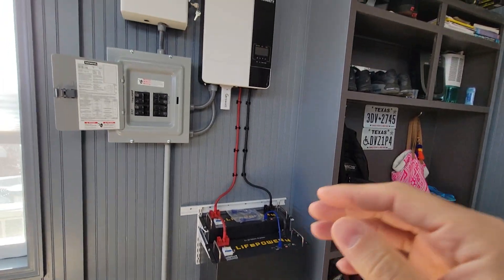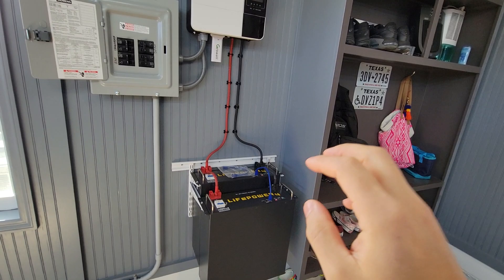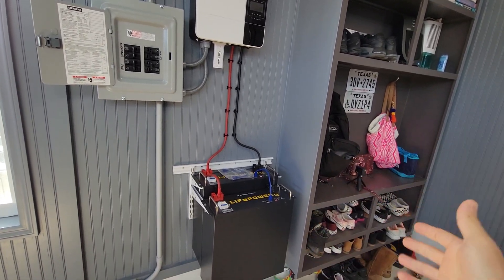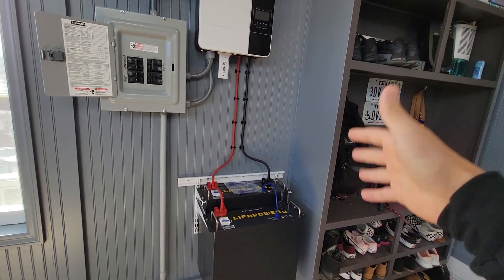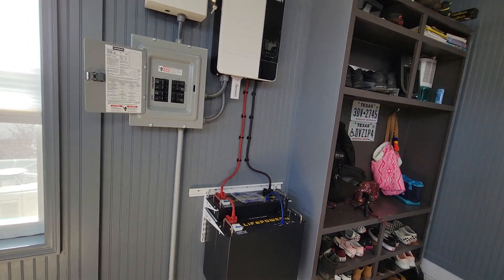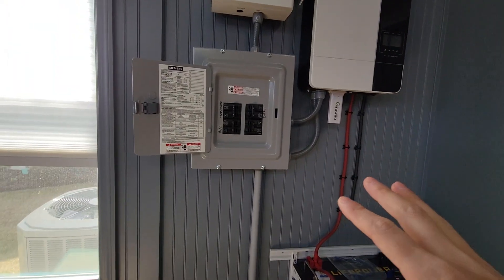I'm going to be making a video having it power some loads. I'm going to run my batteries to see exactly how long they will power my refrigerator. We can do some calculations to figure out what my refrigerator consumes and what my batteries can output, but I prefer real-world tests, so that's coming up soon.